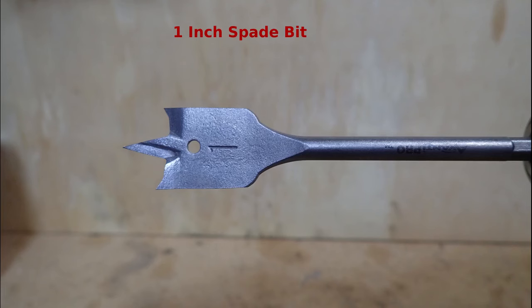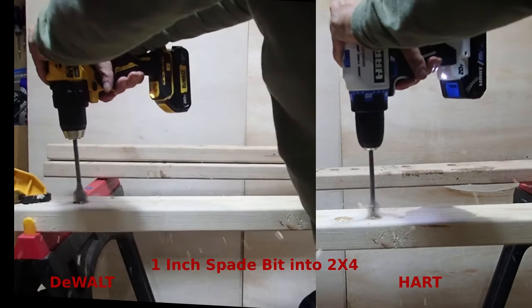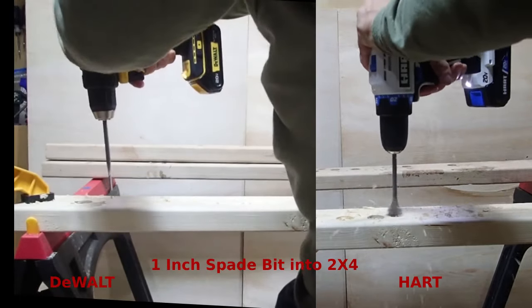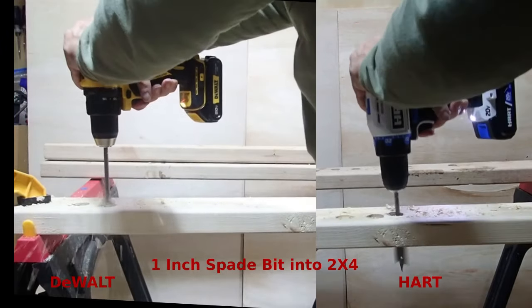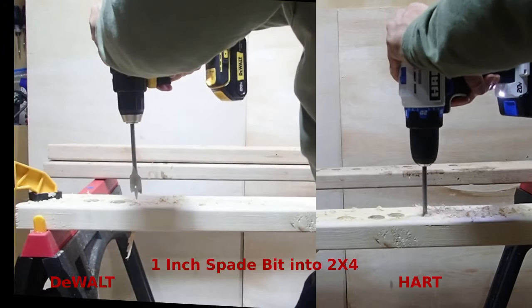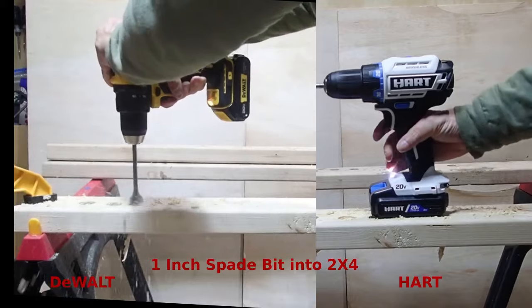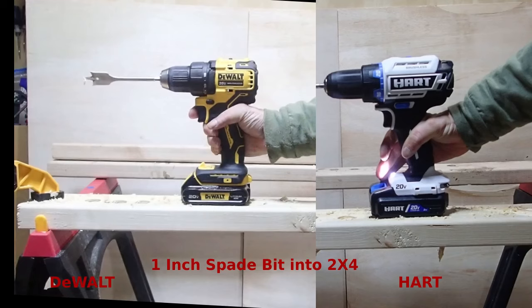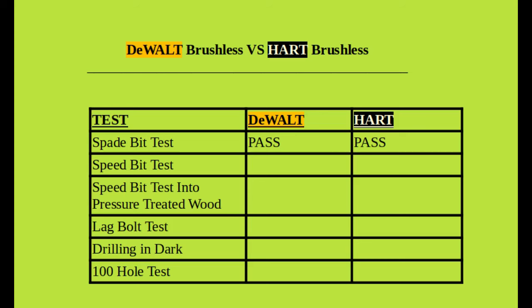Our first test is driving one-inch spade bits into a two-by-four, to get an idea of how quickly these drills can go through regular lumber. As you can see, neither the DeWalt nor the Hart had any issues going through that lumber with a one-inch spade bit, so I'm going to mark them both as a pass. Any difference in time was operator error, not the drill itself.